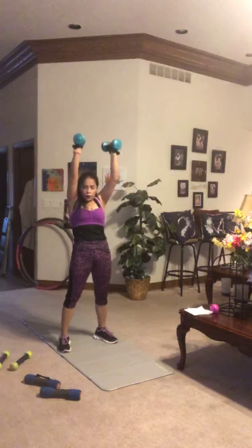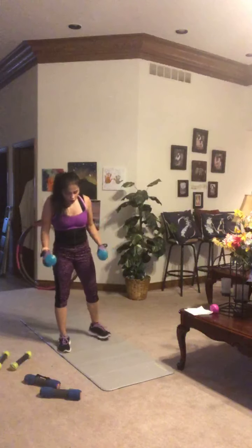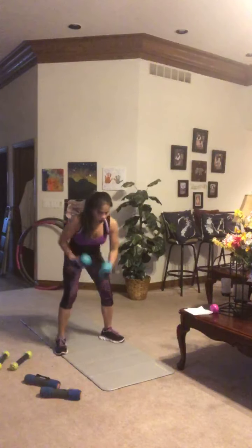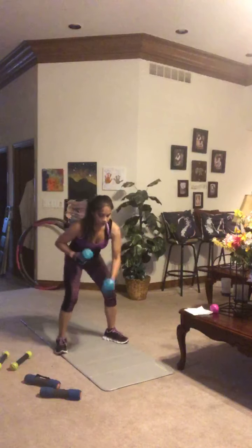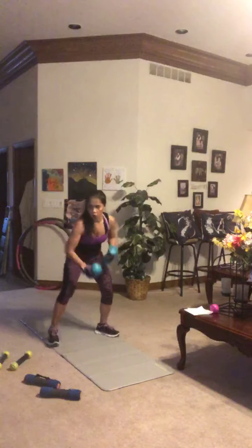Hold on to those weights — bent over punch out. Bend over at 45 degrees, back stays straight. Punch in full range of motion all the way down, then pull those hands back. Big power, speed and power. Let's go.